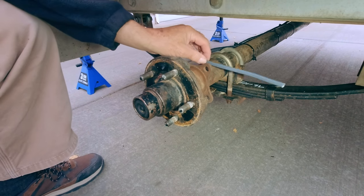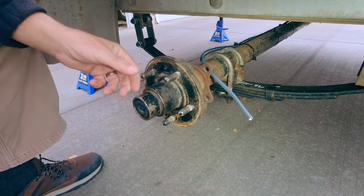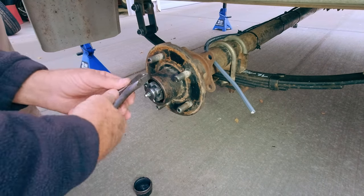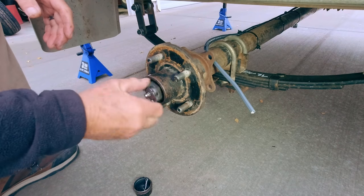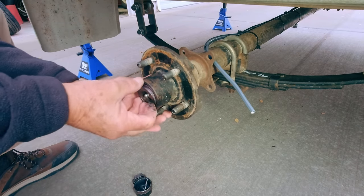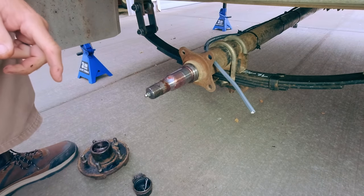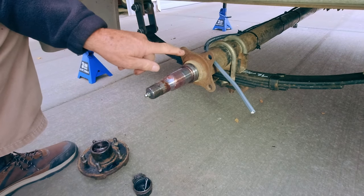This is a 3,500-pound Lippert axle — Lippert, Dexter, TK, they're all about the same. This is what you're going to see when you open it up — this is what your wheel bolts to. Knock off the hub, remove the cotter pin, back off the axle nut. They're not tight, folks, they're loose. Pop this off and the bearing will come out the outside. There's another bearing inside, but we don't need to worry about that since we're not reusing this. Now we're down to the spindle, and you should have four mounting holes in the back — that's what our brake drums are going to mount to.